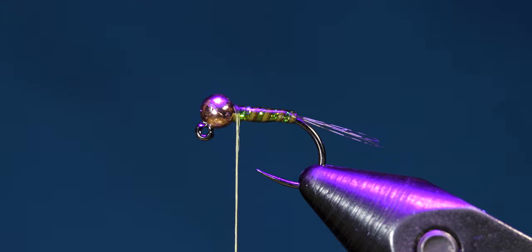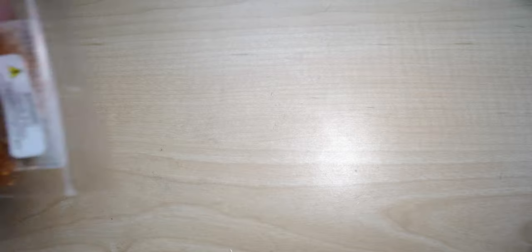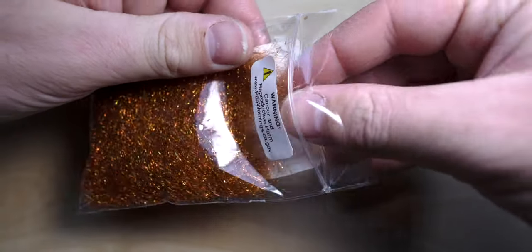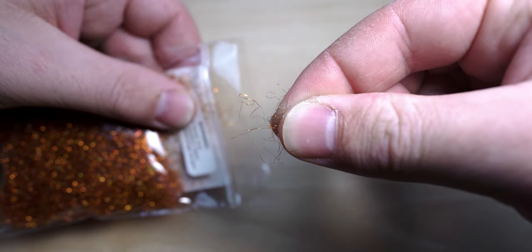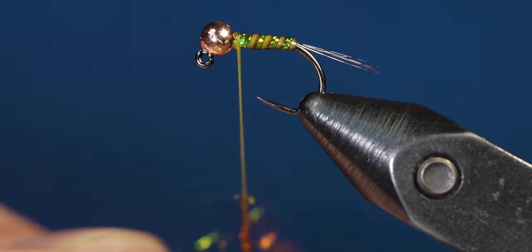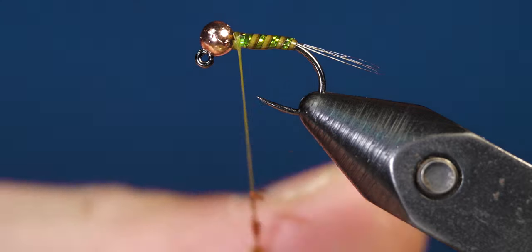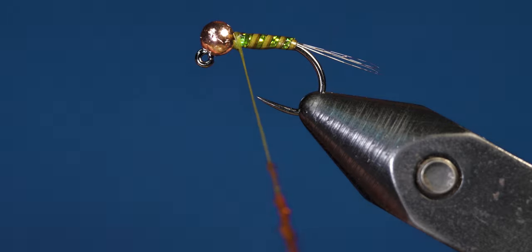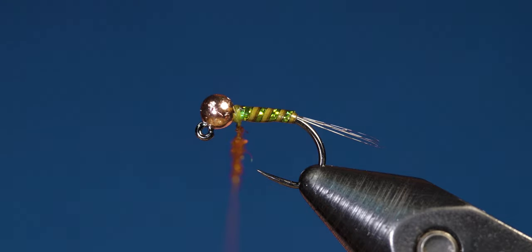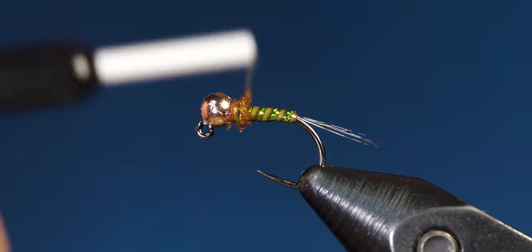Once you finish coating the fly, give it a nice 30-second shot of UV light to make sure everything is secure and dry. Then grab your dubbing and take a small pinch — you don't want to overdo it. Create a small dubbing noodle, slide it up to the top, and wrap it onto the fly just behind the bead.